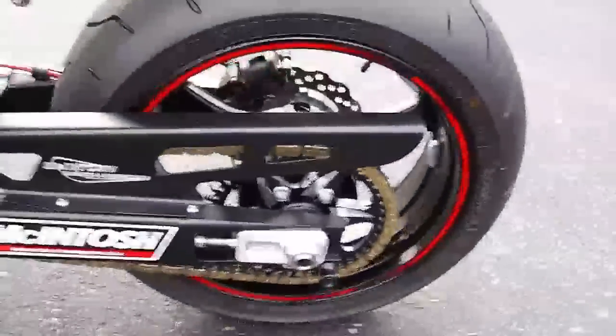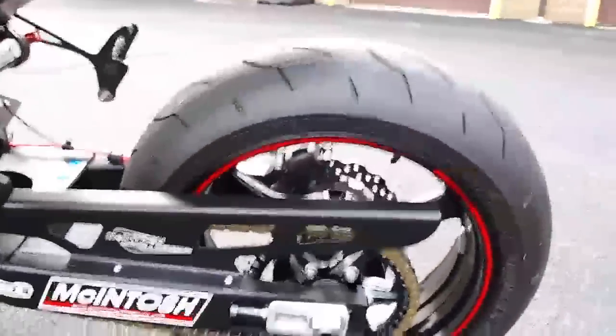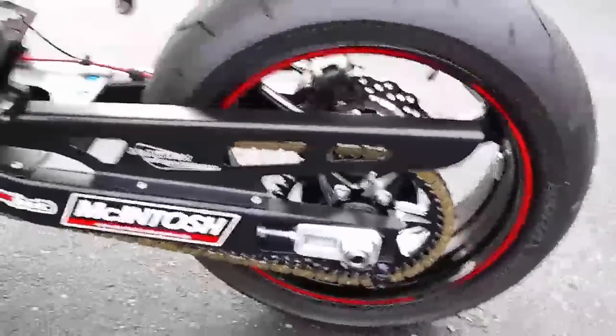A Vortex rear sprocket was added. We've got the thing geared so that it goes through the quarter mile in sixth gear.